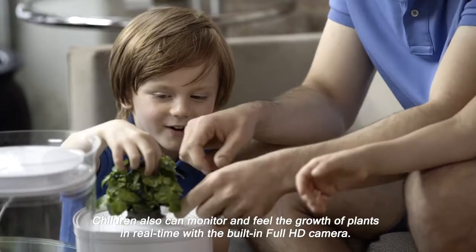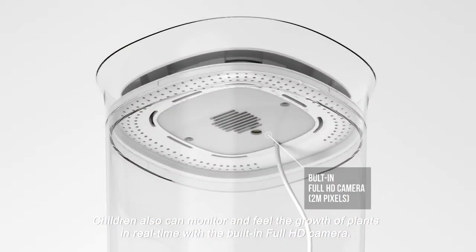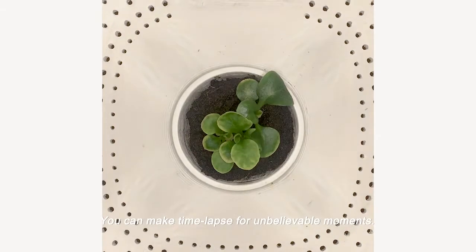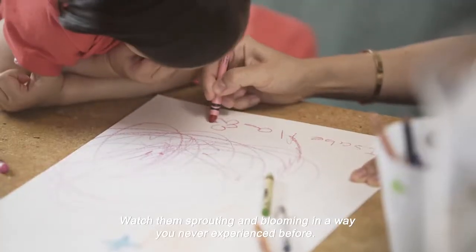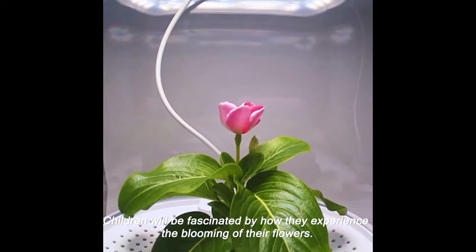Children can also monitor and feel the growth of plants in real time with the built-in full HD camera. You can make time-lapse videos for unbelievable moments. Watch them sprout and bloom in a way you've never experienced before. Children will be fascinated by how they experience the blooming of their flowers.